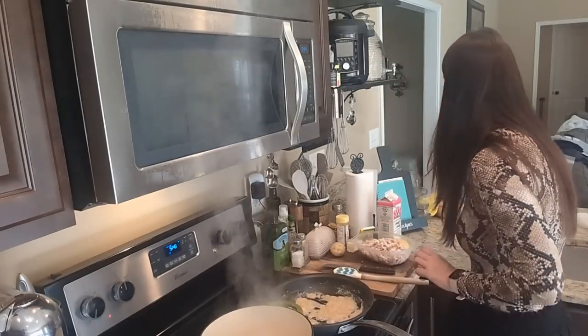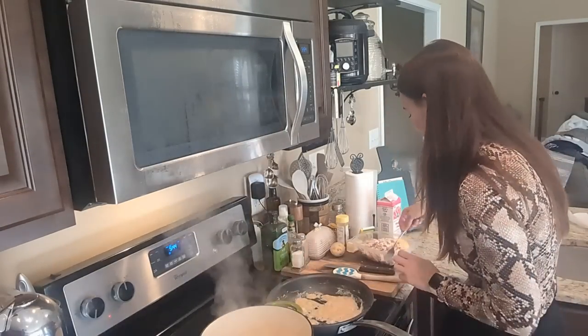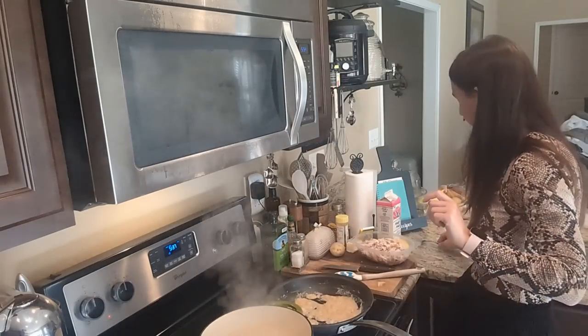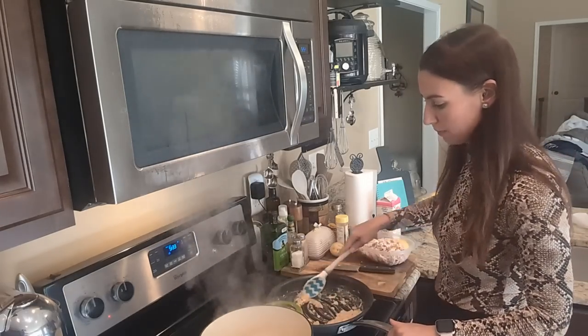I'm just going to stick a fork in some of these potatoes and see how we're looking. Oh yeah, they're fork tender. I'm going to turn that heat off because I don't want them to turn to mush.